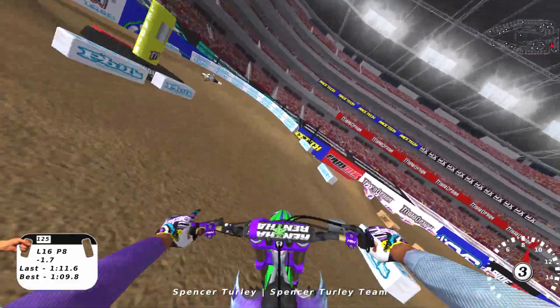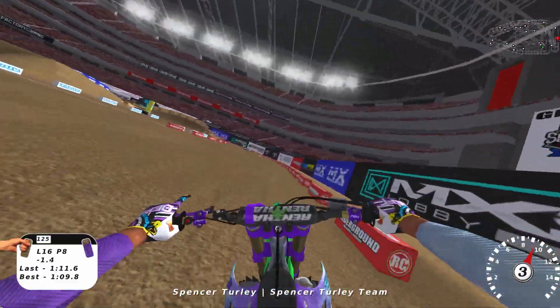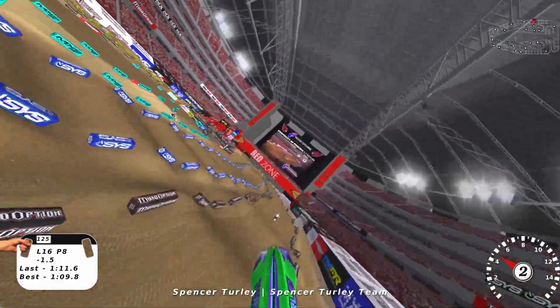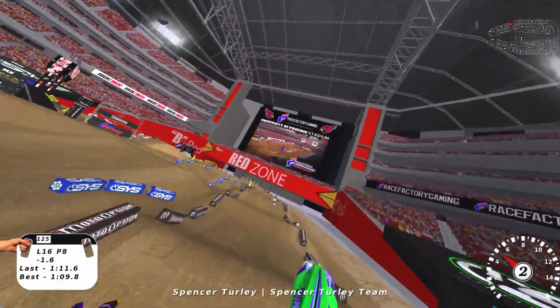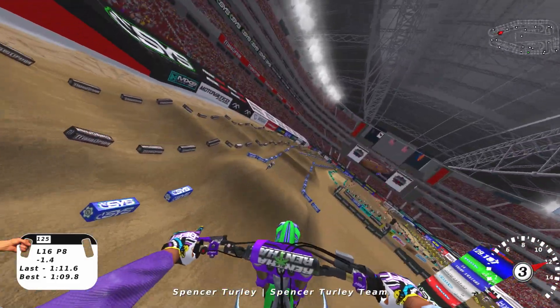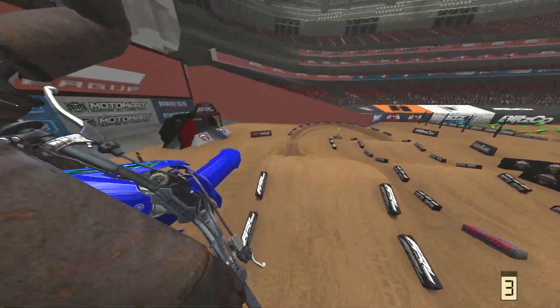MX Simulator creates one giant, singular, zero-cushion rut in every corner, and it doesn't even make proper deformation in a straight line or in the whoops. MX Bikes is completely different. A good way of explaining MX Bikes's deformation is it's kind of like you mixed MX vs. ATV Reflex's deformation with MX Simulator's deformation.